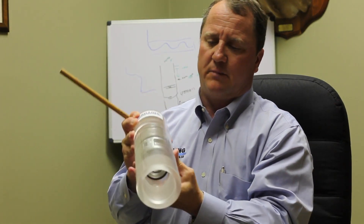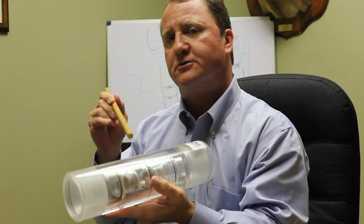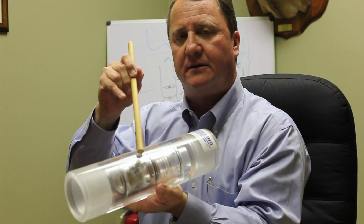The other main benefit of the valve is the fact that you are never flowing across your sealing surface, because the seal is protected behind the flow tube.